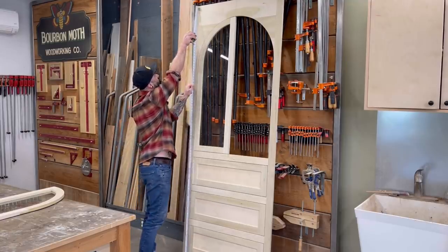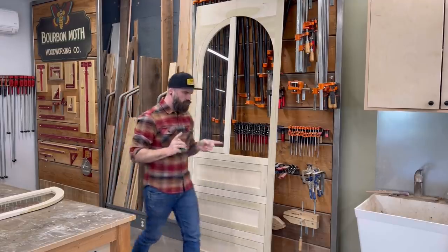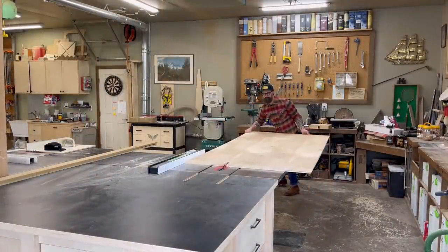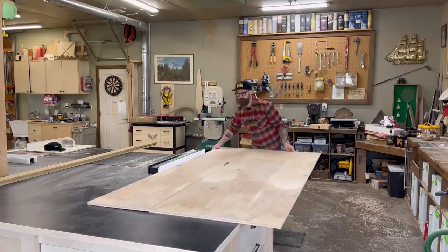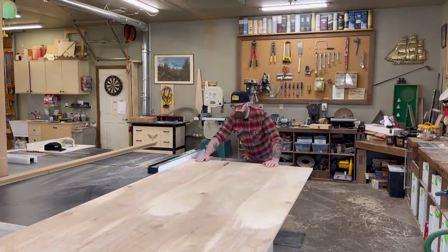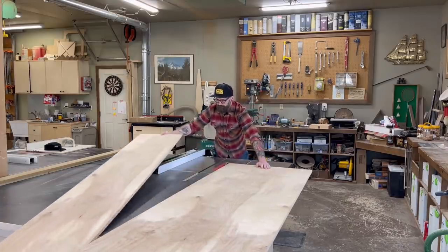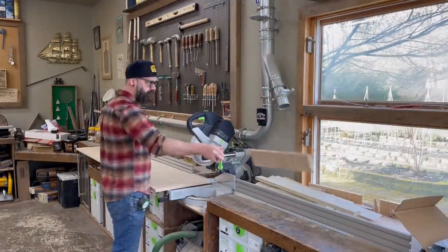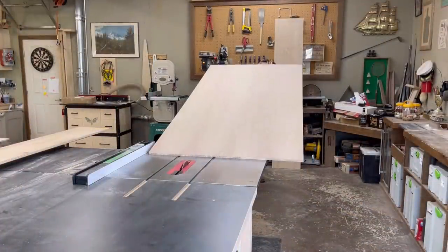After taking some quick measurements off of the existing face frame, I went over to the table saw and started cutting down plywood. The entire outside of this cabinet is going to be made of three-quarter inch birch ply, because it's going to be painted, and birch ply is great for painting. The first thing I did was cut down my two side panels from that three-quarter inch birch ply. Once I had them cut to width, I took them over to my chop saw and cut them to length — right at about 91 and a half inches for this space.